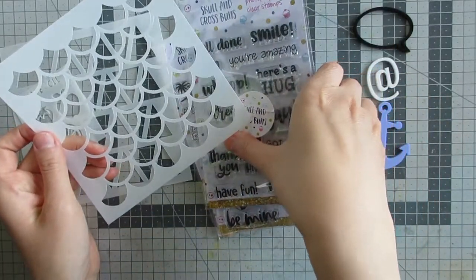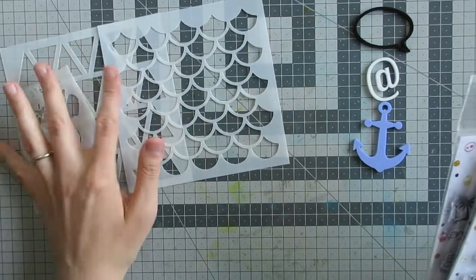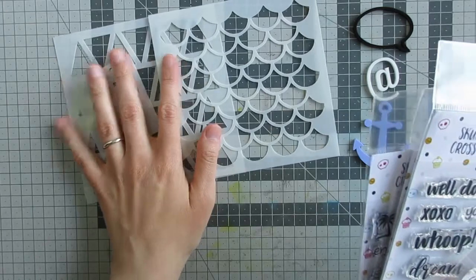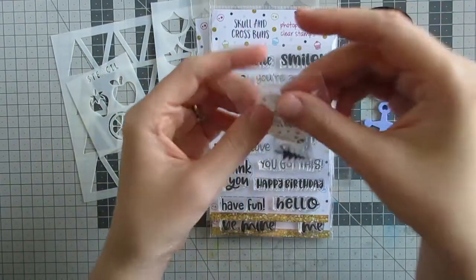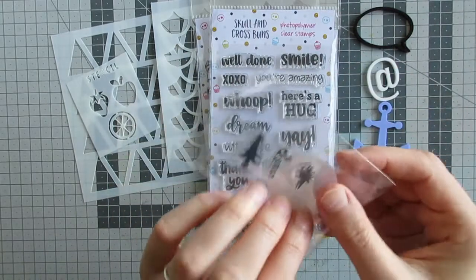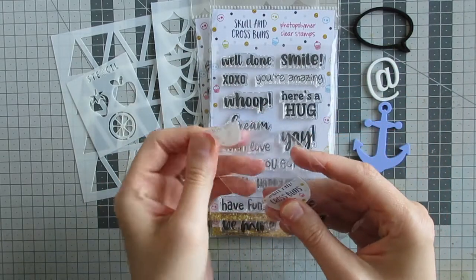They are semi-opaque so it's very easy to line them up to create patterns. You can use them with ink blending or painting, however you want to use them, or even emboss through them, which I think I may do at some point soon. I might make a video on that if I remember, otherwise it would be over on my blog.